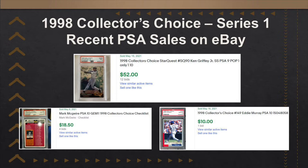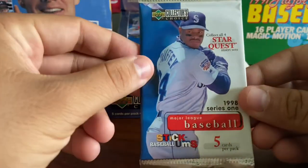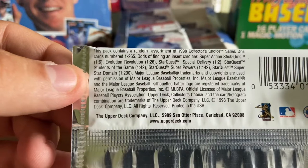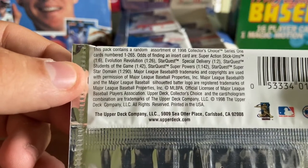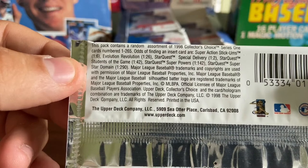As we get going here, I am going to show you the pack. Ken Griffey Jr. on the front, 5 cards per pack. We're going to turn this over, and there's a bunch of inserts — Stickums, Evolution Revolution, various Star Quest levels.